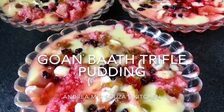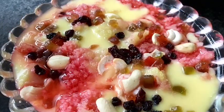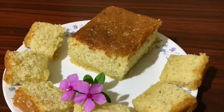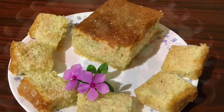Hi all, this is Andrea M. D'Souza and today I'm going to make a Gowan Bath trifle pudding. That is a trifle pudding using Gowan Bath, which is a traditional Gowan cake made out of coconut. Here's something that I had made a couple of days ago.